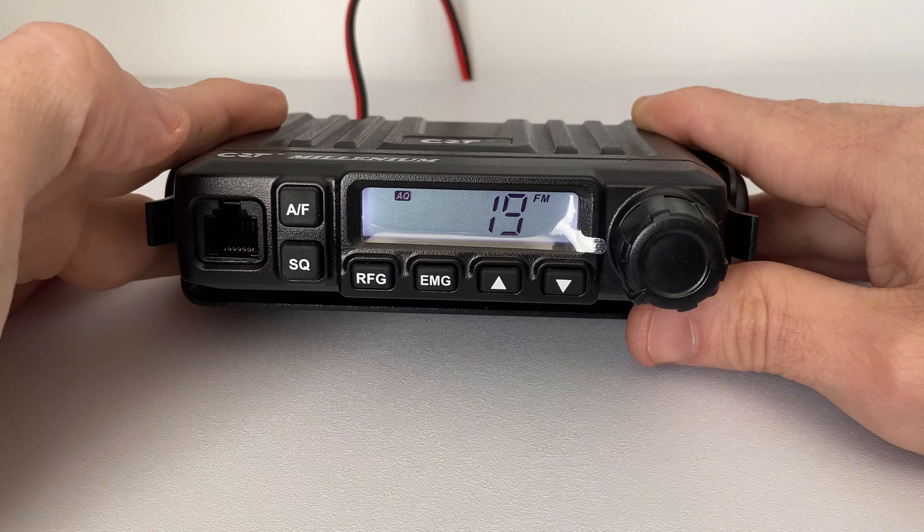you can select your auto squelch level and it stays on. Now RF gain — you can switch it on with a short press and you can select your gain